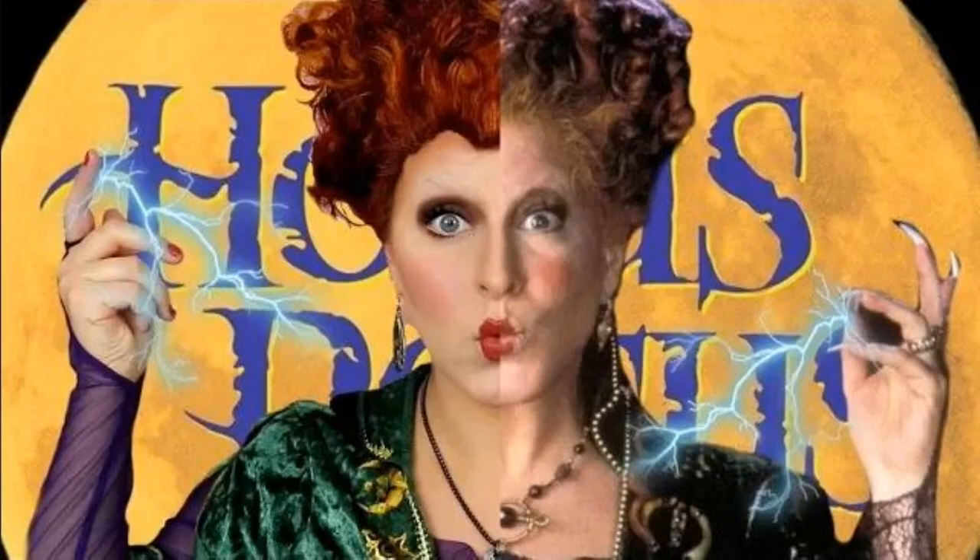What's up party people and welcome back to my channel. I'm going to jump right into the tutorial, but before we get into it, this is an expansion on my Hocus Pocus makeup transformations. I did Winifred a couple of years ago so I'm gonna link that up in the card, also in the description box and at the end in the outro.